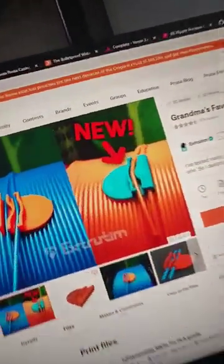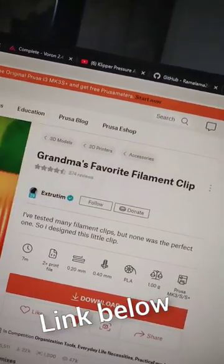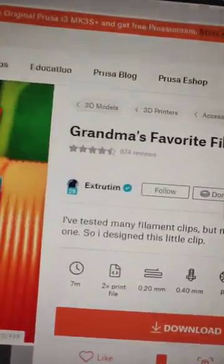I was browsing through Printables for cool things to print and I found this — Grandma's favourite filament clip by Extrutim. Let's print a few out and see how well they work.